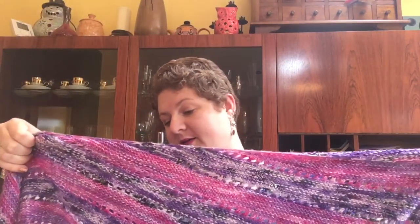First of all I want to tell you about an FO — hurrah! I got this done in time for my event. I wanted it to be a display item, and this is a shawl of my own design which people have shown a lot of interest in.